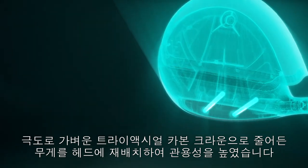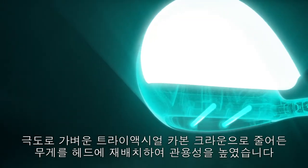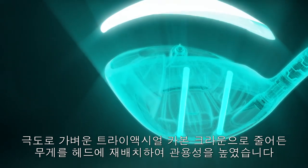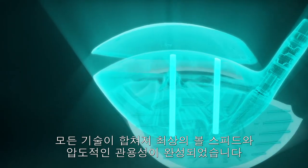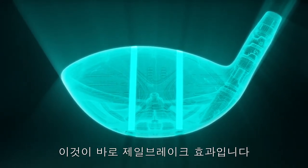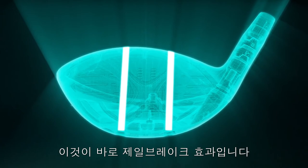An ultralight triaxial carbon crown redistributes weight lower in the head for an easier launch and increased forgiveness. When you combine all of these technologies, you get tremendous gains in ball speed with shocking forgiveness. That is the Jailbreak effect.